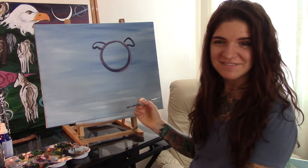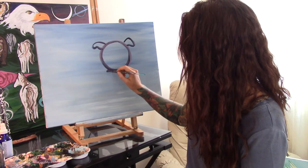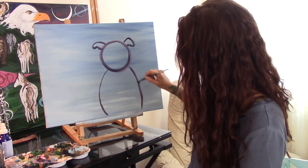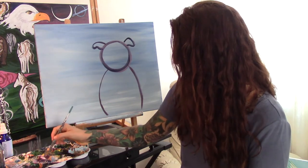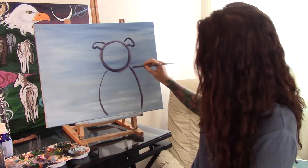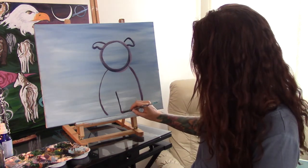Next we're going to do the body of the dog. So I'm going to do my dog sitting down but feel free to do whatever your dog likes to do — if your dog is standing, go ahead and paint him standing. Here's the body of the dog and then we're going to paint the legs.